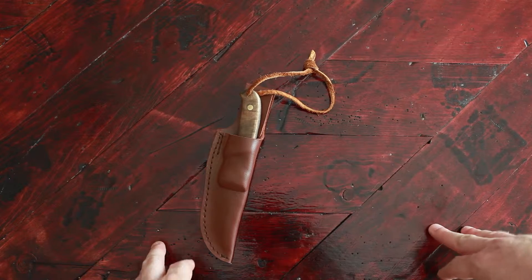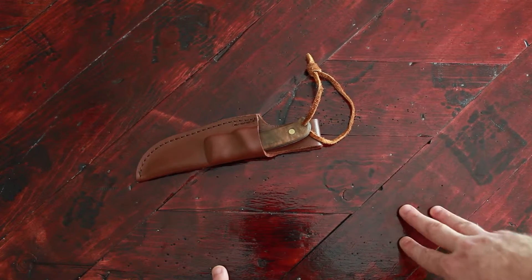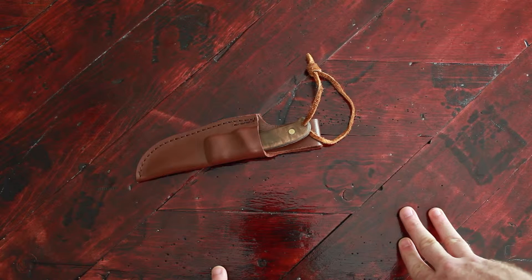The blade comes in total length just under seven inches, with the blade being about two and three-quarter inches.